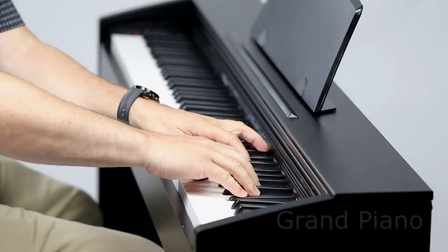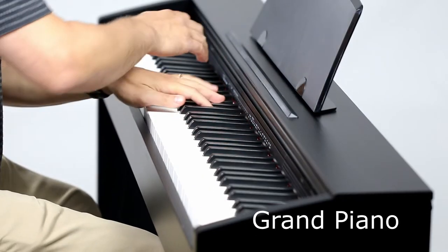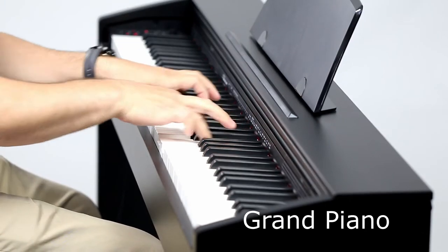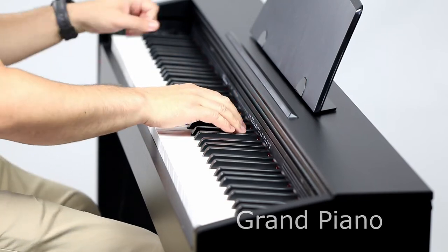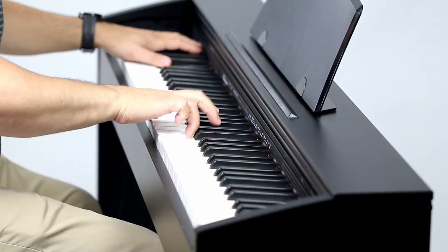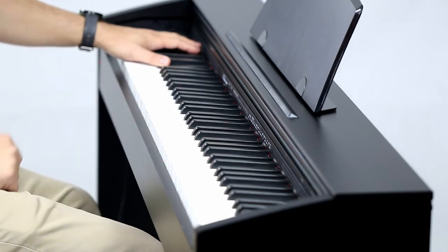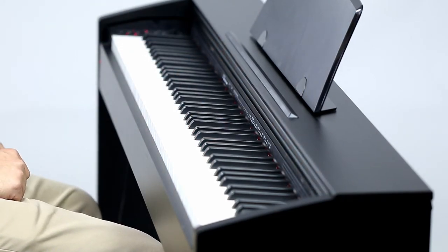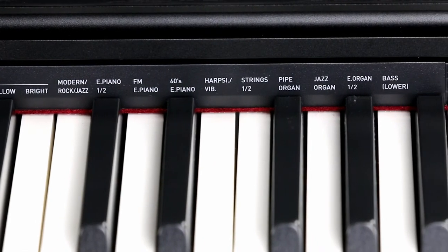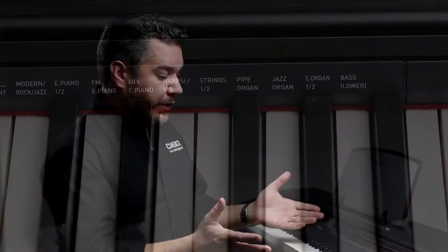19 instrument tones are provided, including a beautiful Stereo Grand Piano. The other essential tones include electric pianos, harpsichord, vibraphone, and strings, and you can layer two sounds together very easily.